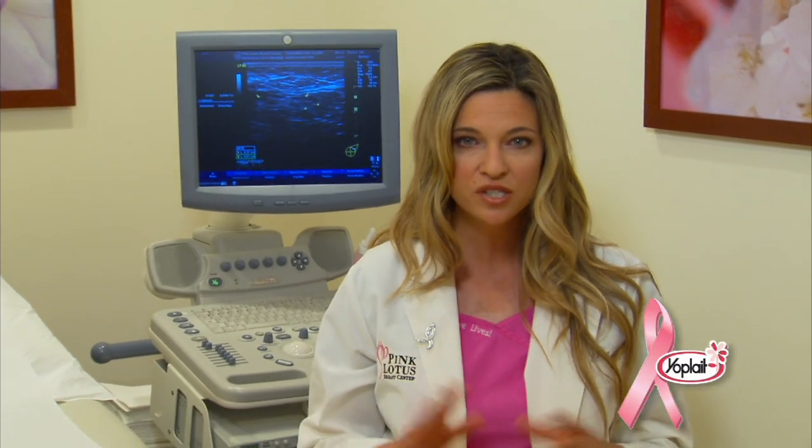And now for the details of a BSE. Start by standing up and looking at your breasts in the mirror for visual changes such as skin dimpling, nipple inversion, or color, size, and shape changes. Look straight ahead into that mirror with your hands on your hips, then push your hands into your hips to flex your chest muscles.